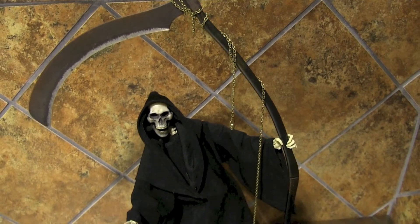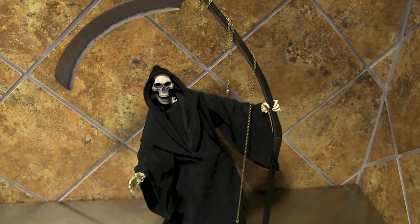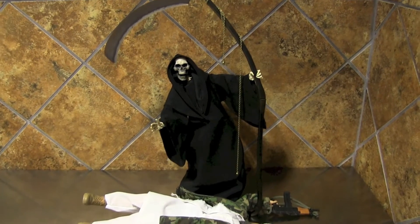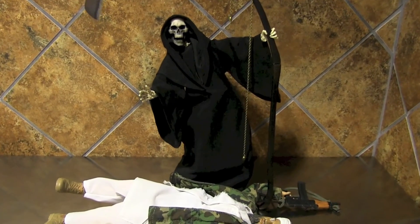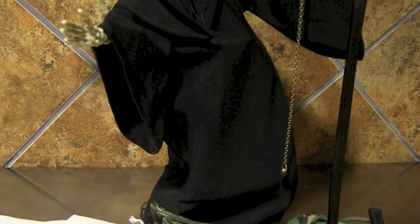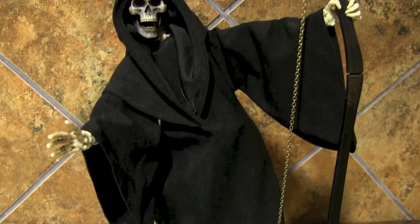The problem with those skeleton warriors is you just don't want one — you want, like, four. You can throw them with your Evil Ash figure that you got from Sideshow from ten years ago. You've been waiting for an Army of Darkness. Now you got an Army of Darkness.